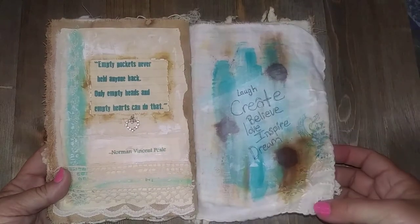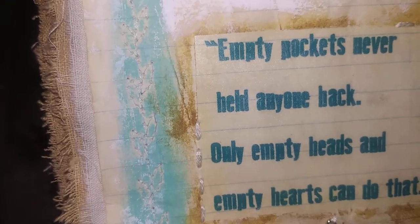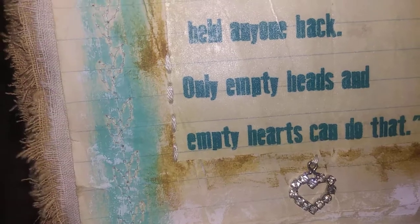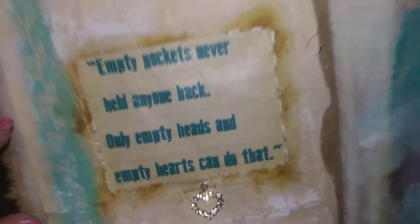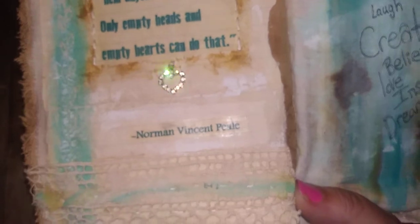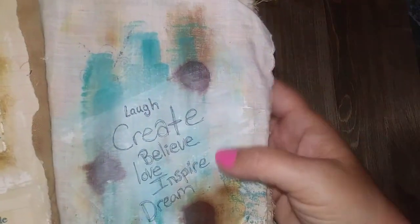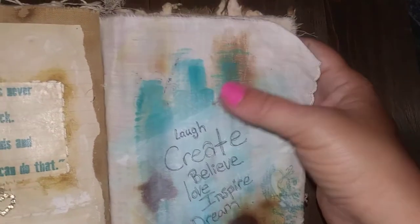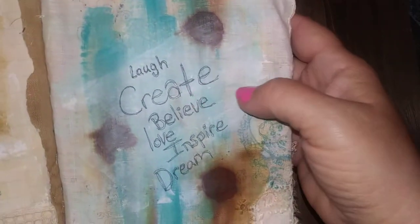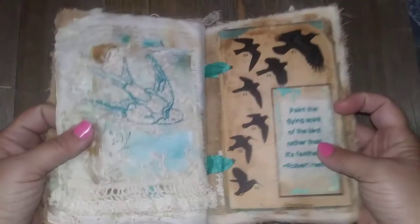The next pages use an old handkerchief. It's got kind of a leaf motif and I rubbed over it with some acrylic paints and some hand embroidery. It says: 'Empty pockets never held anyone back — only empty heads and empty hearts can do that' — Norman Vincent Peale. There are layers of antique laces, and another handkerchief where I ran acrylic paint over it while it was wet. It says: 'Laugh, create, believe, love, inspire, dream.' There's some stamping too.